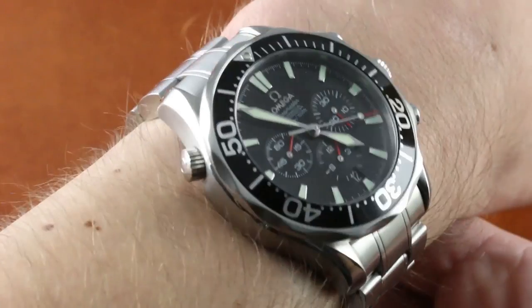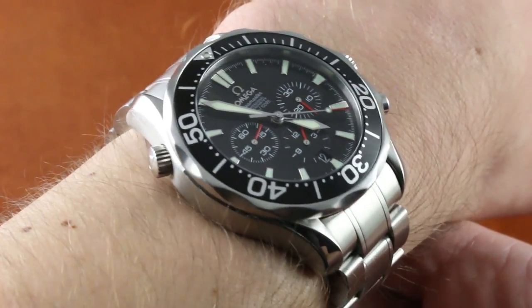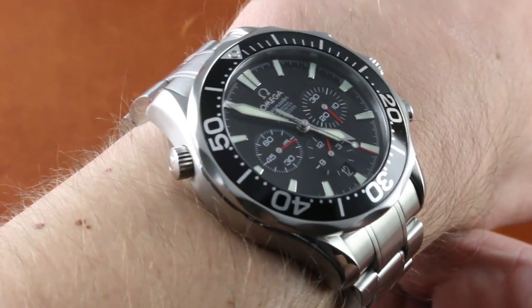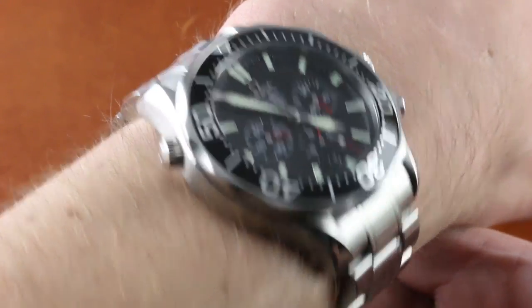I'd say wear this watch on a wrist as small as 14 centimeters in circumference on a strap, or about 14.5 centimeters circumference as probably the lower limit to wear it on a bracelet. But what touches the wrist is nicely made.